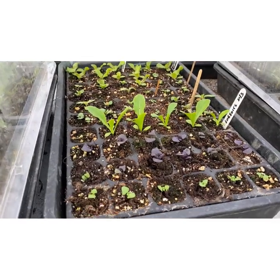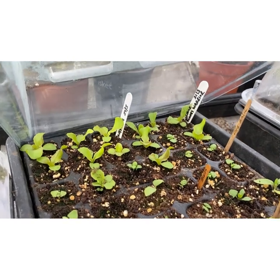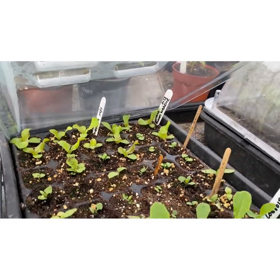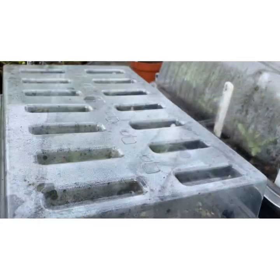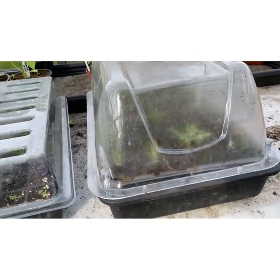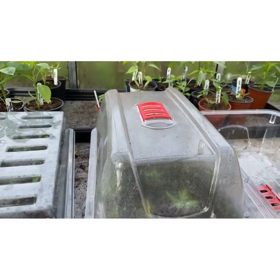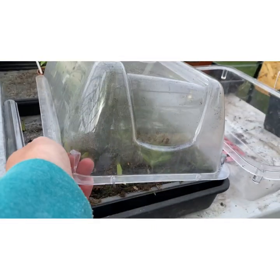Lettuces and some more basil being pricked out here. The lettuces in here are Bloody Warrior and Saragossa. Out already on the plot are Lob Jots which is a Cos lettuce, and also Winter Density and Marvel of Four Seasons.